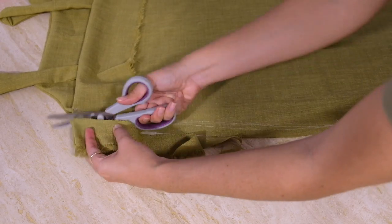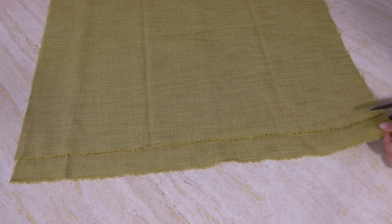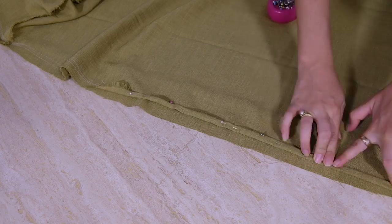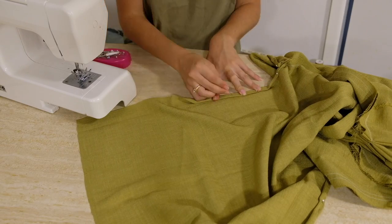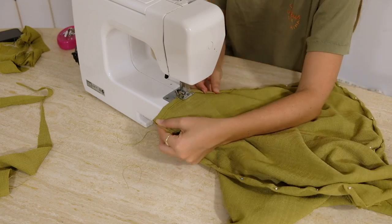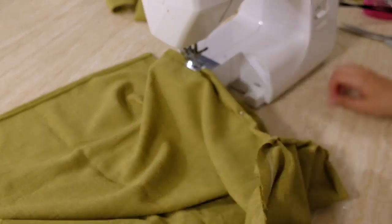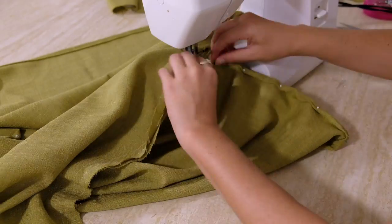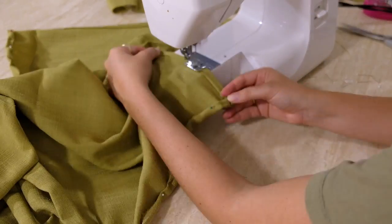Once fitting well, we have one more step: hemming the bottom edges. Check that the front and back lengths are aligned before hemming. We have the very bottom edge and the split edges, and for all of these I did a double fold. First fold about a quarter of an inch, sew that in place, then fold a second quarter inch and sew that in place — the double fold prevents fraying. You can do it in stages: bottom section first, then the split sections. At the split section make sure the edges are folding away from each other, then do the corner turning process and keep sewing around the bottom hem until done.